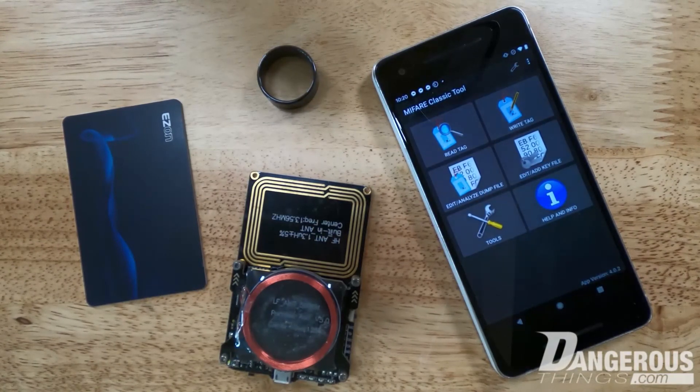You can scan again to stop the door, and scan to close. That was a quick overview of the magic ring. We had a lot of fun making it and I hope you get a lot of interesting use cases out of it.